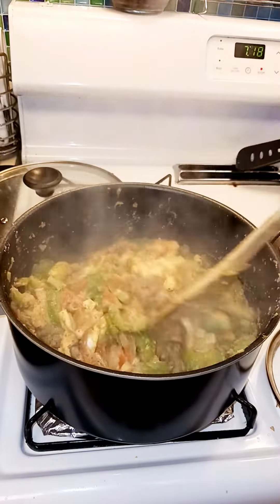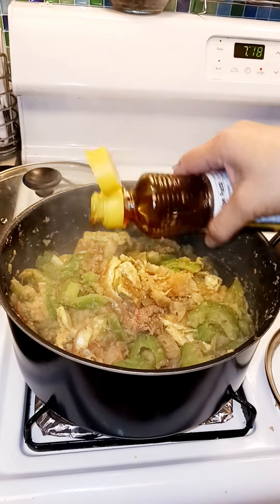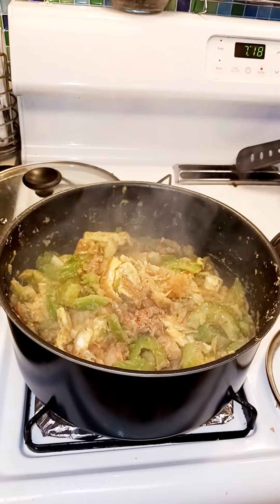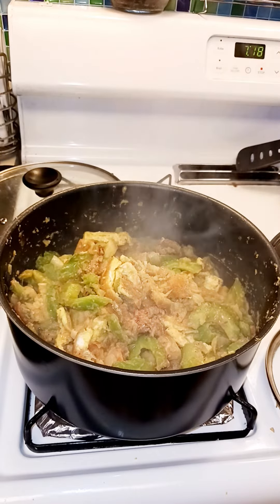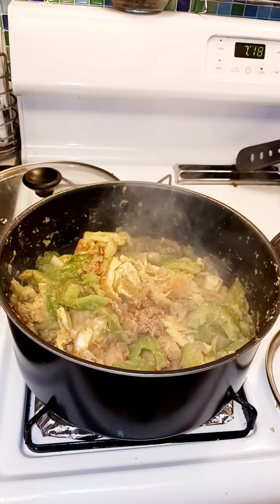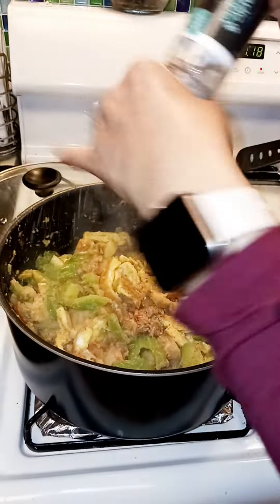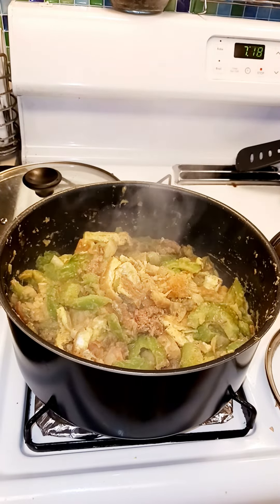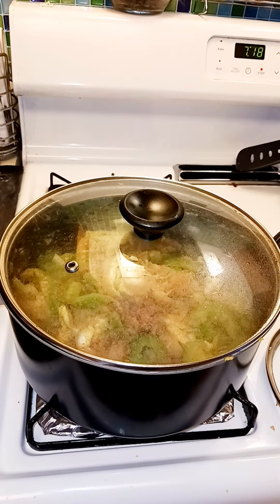You can cover it again and wait. Then add a little bit of sesame oil on top, and put some salt and pepper, and we'll cover it a little bit more because it needs to cook.